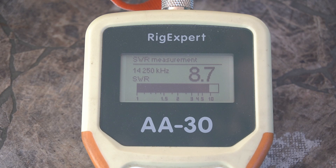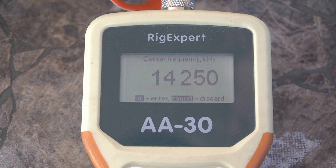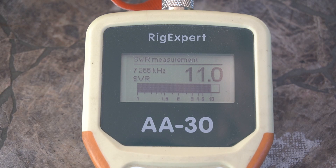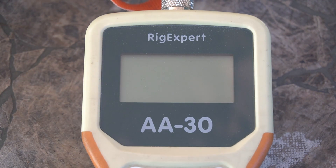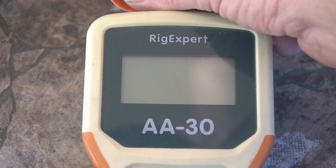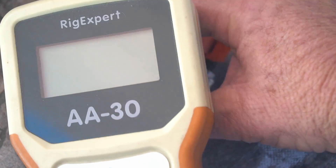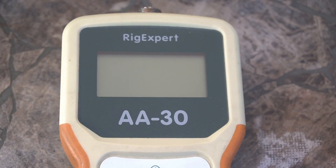Let's do 40 meters. Yeah — it's 11. See, 11 is close — it's just too short an antenna for that, guys. Let me set up my other meter. Unfortunately this is the Rig Expert that I bought because I wasn't planning on doing the same thing — so let me set up my other meter.